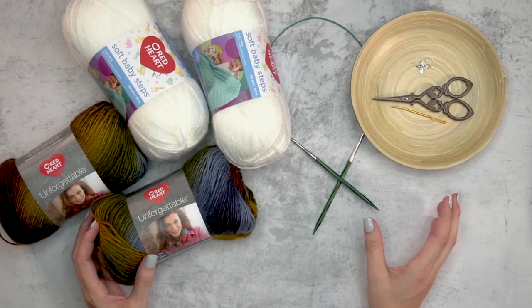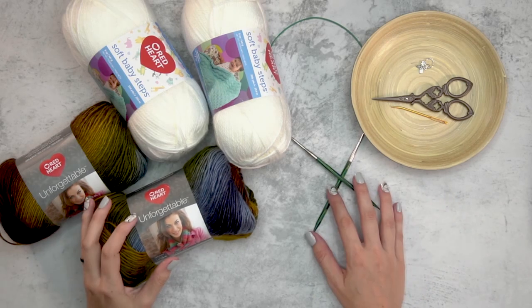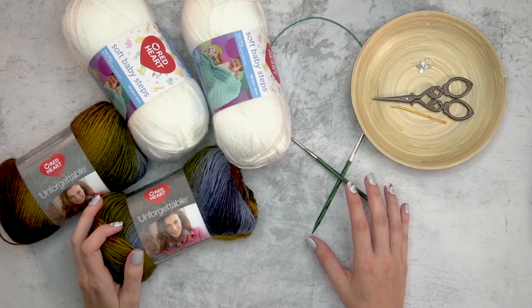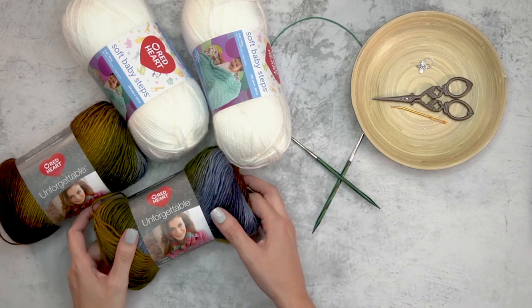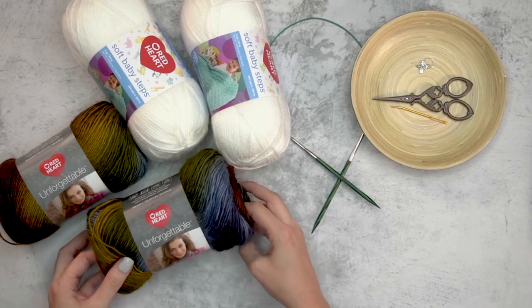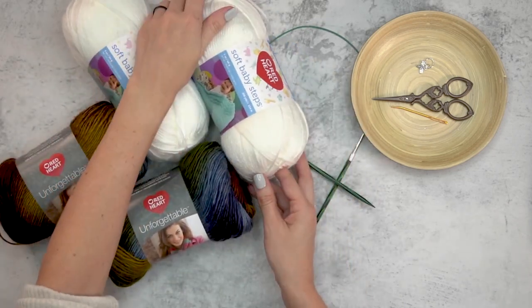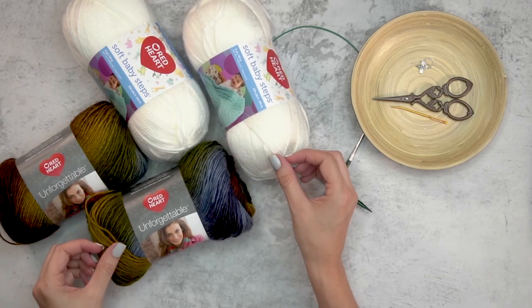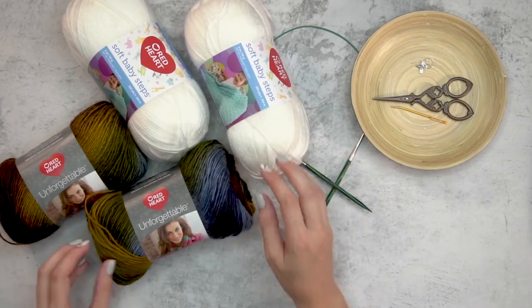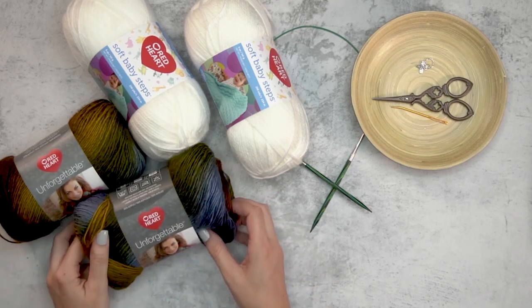I'm so excited to start this knitting project today. I first made this as a column crochet and absolutely love the color work, and wanted to do a knit mimic for this pattern. I will be using the Red Heart Unforgettable — these are the two combinations I feel will work best: a solid color and a multi-color that's going to change colors as we go, and it's absolutely beautiful.